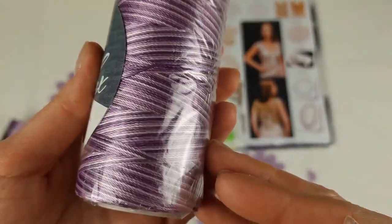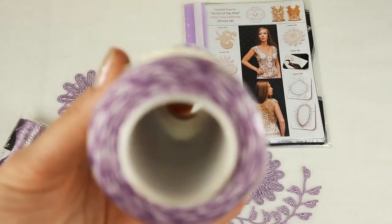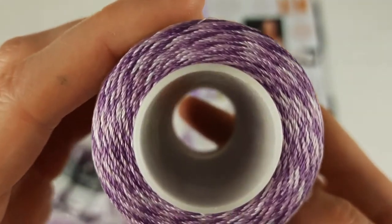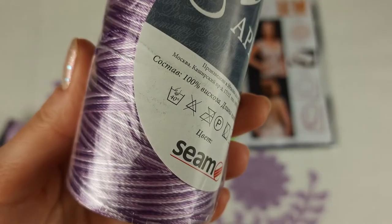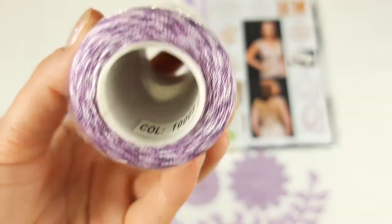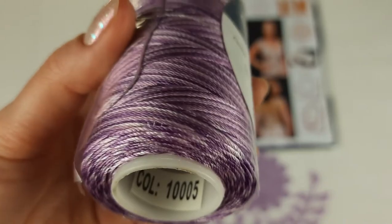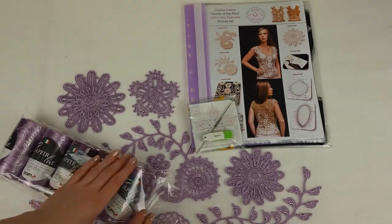And now you can see closer this multicolored skein. We have these two previous colors here and we can use this cone to make joinings between elements. The number is 1005. I will place it together with all threads. In total we have 500 grams.